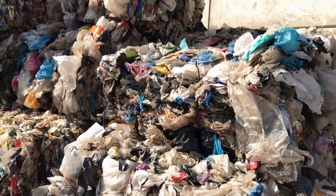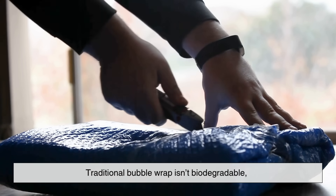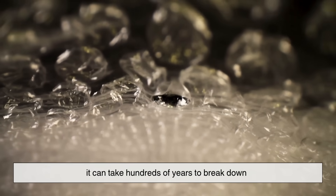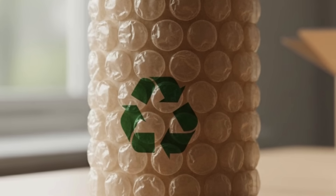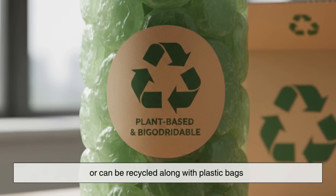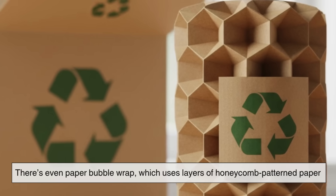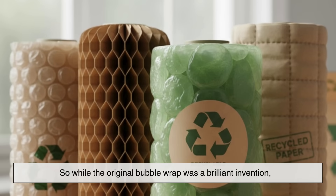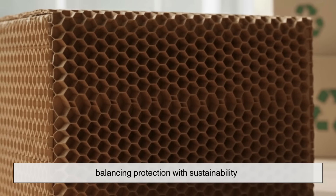There's also a bigger conversation around plastics, including bubble wrap. Traditional bubble wrap isn't biodegradable — made from polyethylene, it can take hundreds of years to break down. Many companies are now shifting toward recyclable or biodegradable alternatives. Some eco-friendly versions use plant-based materials or can be recycled along with plastic bags. There's even paper bubble wrap, which uses layers of honeycomb-patterned paper that mimic the cushioning of air bubbles — no plastic, no waste.